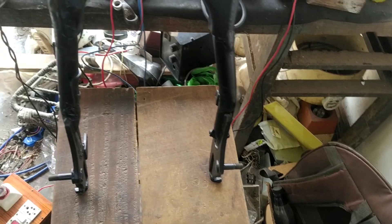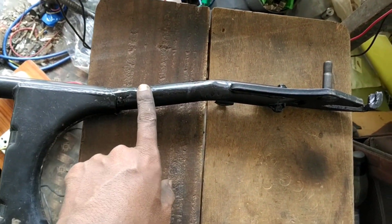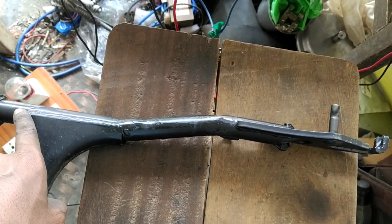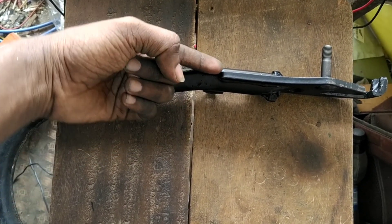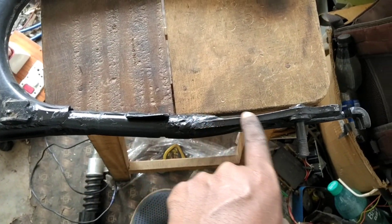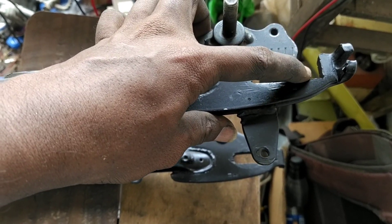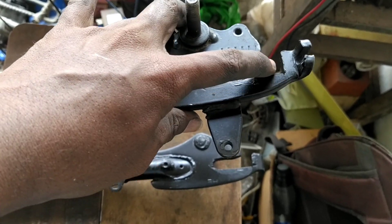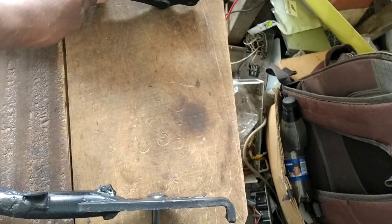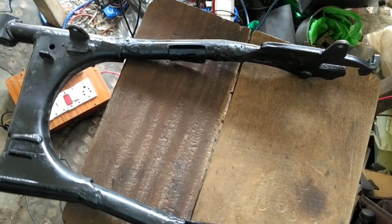I'm going to do the swing arm and record the video. We need to update the disc — the disc is sitting in the middle. We need to update the right side and upgrade the two points here. The next step is chain adjustment to the wheel, and the chain adjustment area will be cut accordingly.